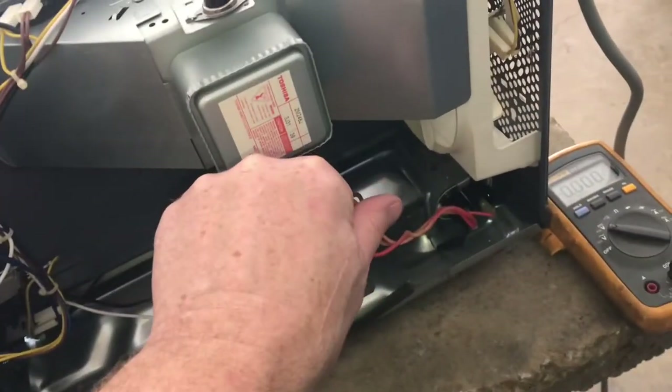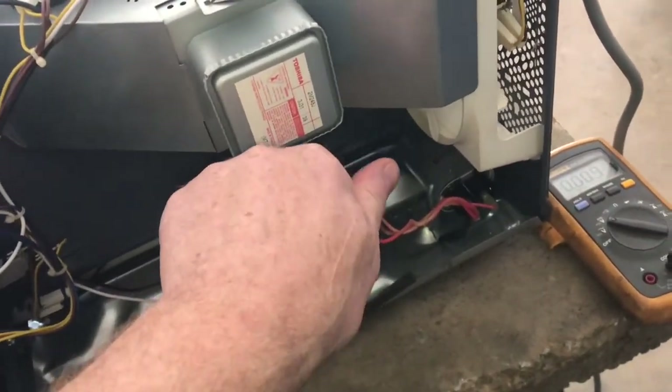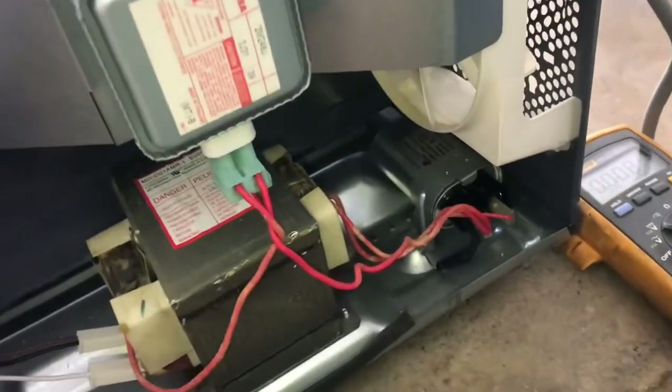We'll check the fuses — this one looks good. We'll also check for any bulged capacitors. There's a really big capacitor right down there and that could really hurt you, so you want to stay away from it if you don't understand capacitors.